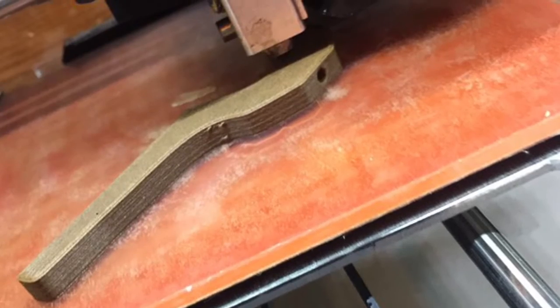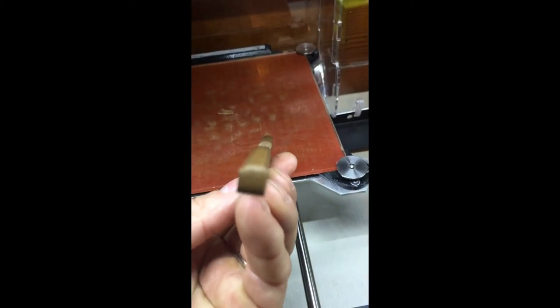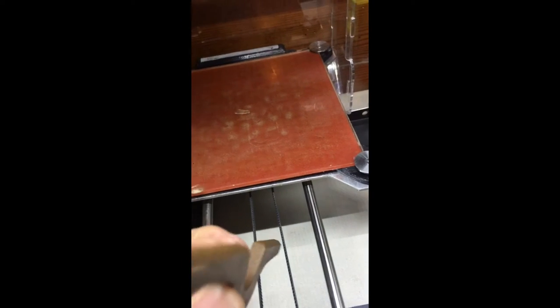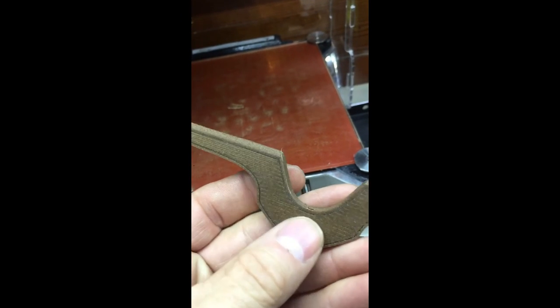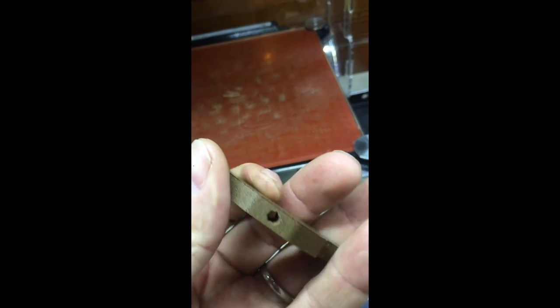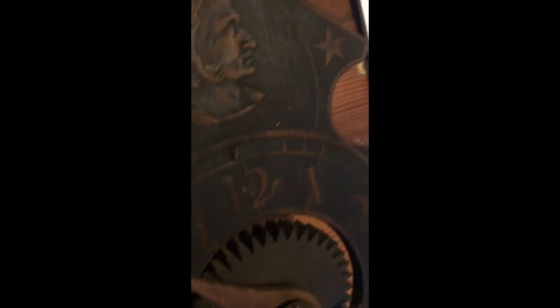After about 30 minutes, this was the result of printing the regulator — or the governor, however you want to call it — in wood filament. Looks pretty good. It's got a great wood texture and wood weight. Let's see how it compares and how it looks up next to the clock. The clock's a little dark, but it's much better than the white plastic, that's for sure.